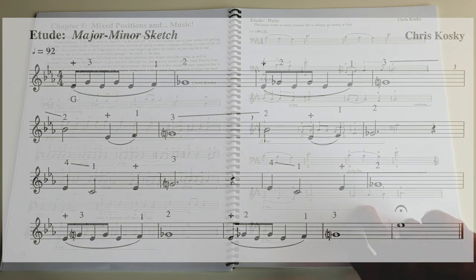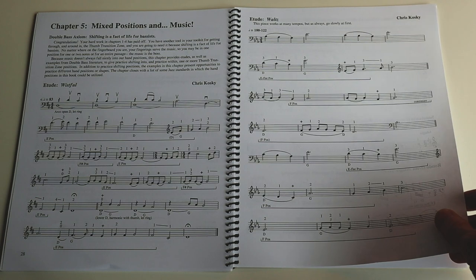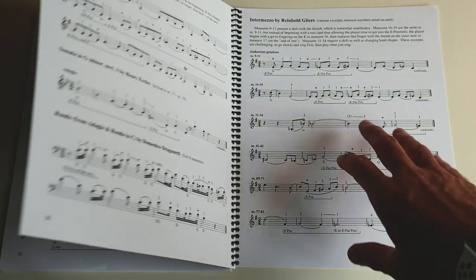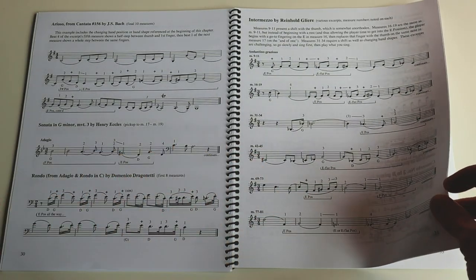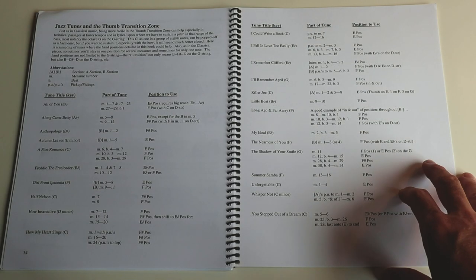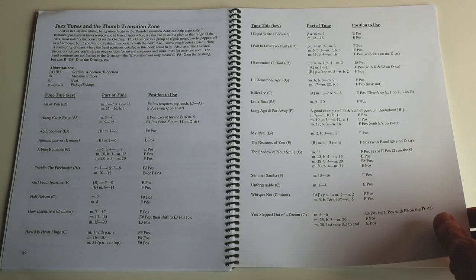Then in chapter five, mixed positions and music — you put it all together. These are really cool tunes that she wrote for this, with lots of different characters. Chapter five gives you an opportunity to not only move around the bass but also check out examples of repertoire. She starts off with classical repertoire — so many familiar pieces — and then jazz tunes. It looks at what thumb transition zone makes sense for these tunes.